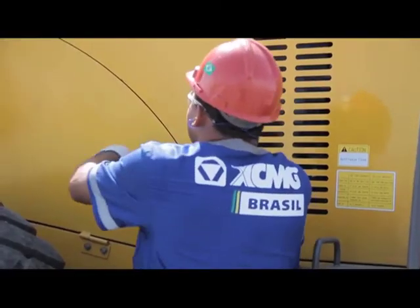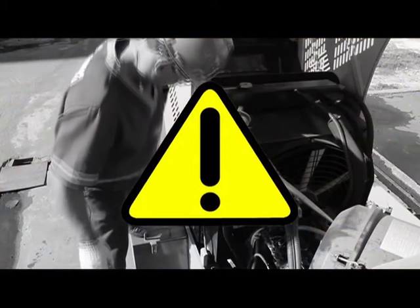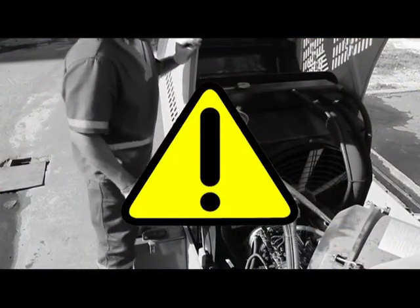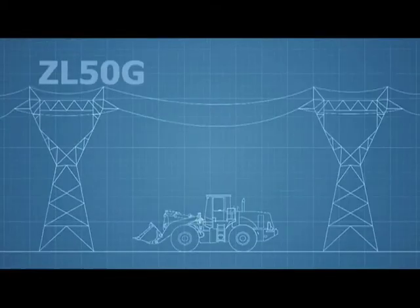Abnormalities must be addressed in case they lead to or increase the chances of failure or serious accidents. Be careful not to leave tools that are not part of the equipment inside the machine. When performing any maintenance, keep the loader at a safe distance from high voltage cables.